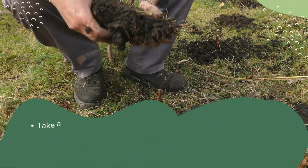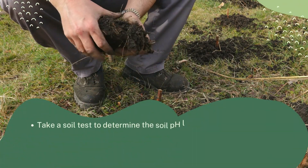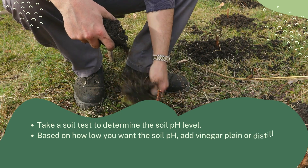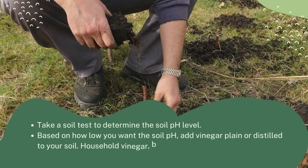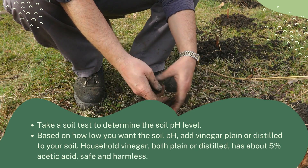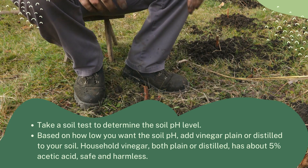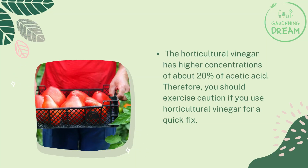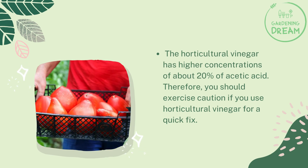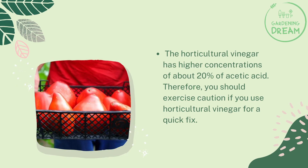To lower your soil pH using vinegar, first take a soil test to determine the pH level. Based on how low you want the soil pH, add plain or distilled vinegar to your soil. Household vinegar — both plain and distilled — has about 5% acetic acid, which is safe and harmless.